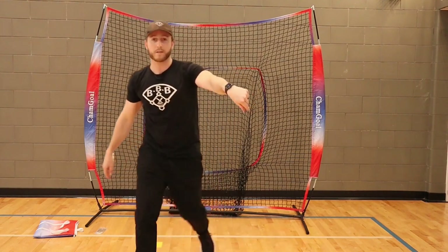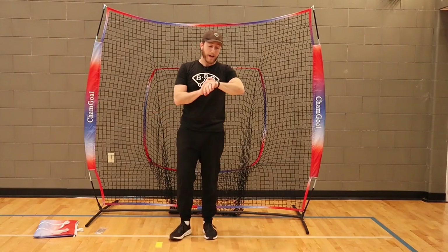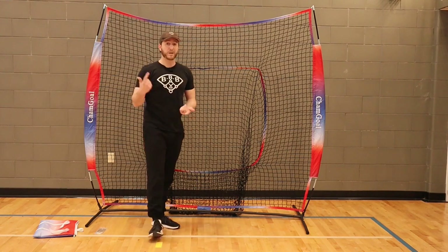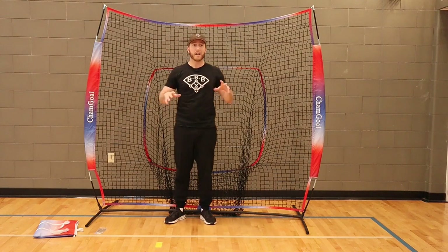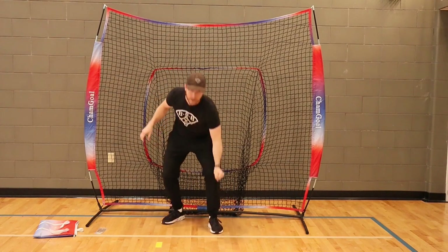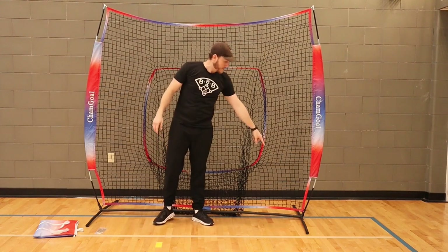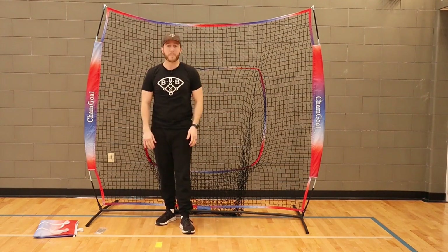And we are all done — three minutes total to put it together. But you also have to think about that I was talking to you while I was putting it together. If I wasn't talking and had done this a few times, I would put it together in one to one-and-a-half minutes. It's much better than a lot of other nets I've used, because the pieces are pre-connected, whereas in other nets you have to constantly pick them up and put them together. To break it down, you take down the hoops, take off the net, take out the pieces, pull them apart, and put it all back in the bag. Very easy for anybody to set up or break down.